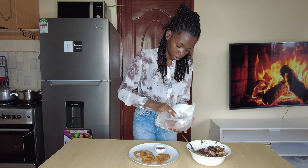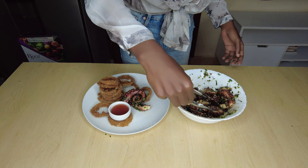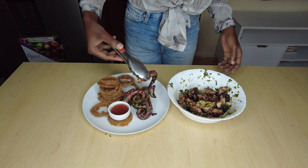My husband enjoyed this so much. Give it a try and tell me how yours came out. For more easy and amazing recipes, kindly click the subscribe button. Until next time, bye everyone!